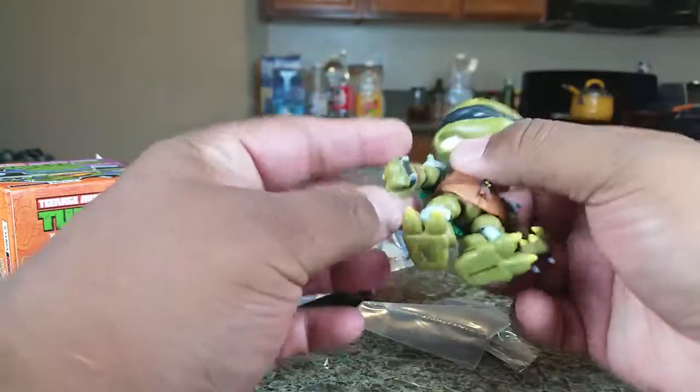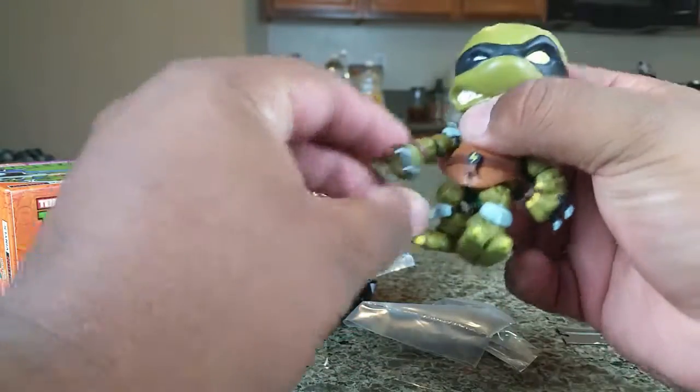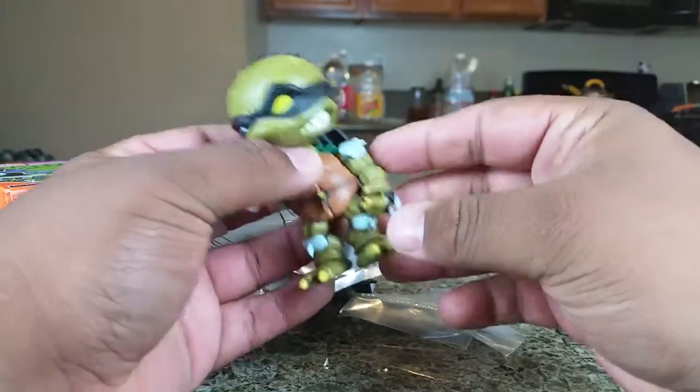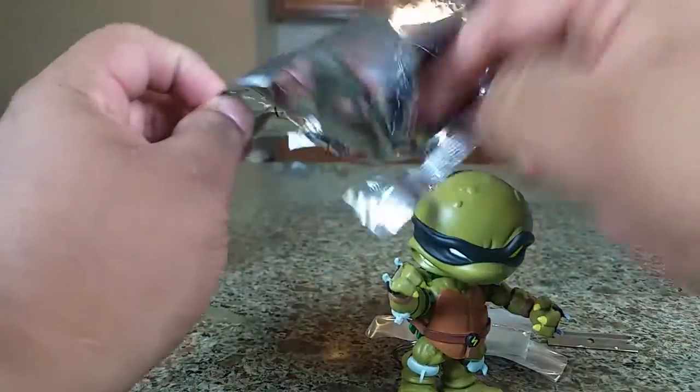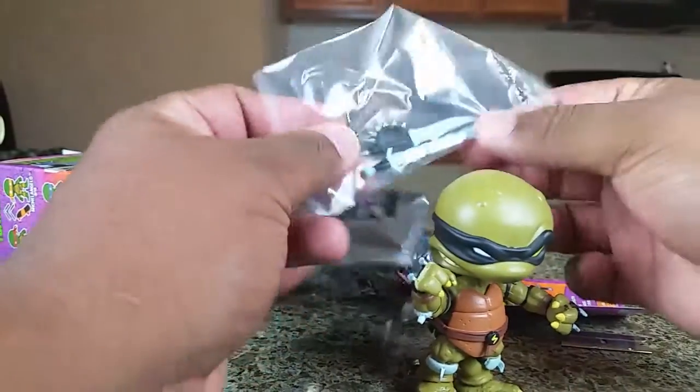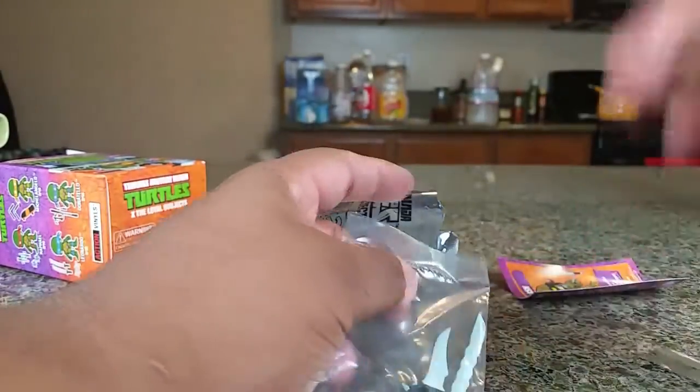But this is Slash — whoa, he's pretty detailed! His arms have great motion and his wrists move. That's pretty cool, this is sick! Oh, accessories — there they are. He's got some pretty sick weapons; let's put these on him.